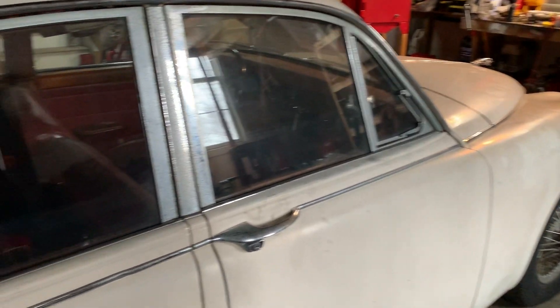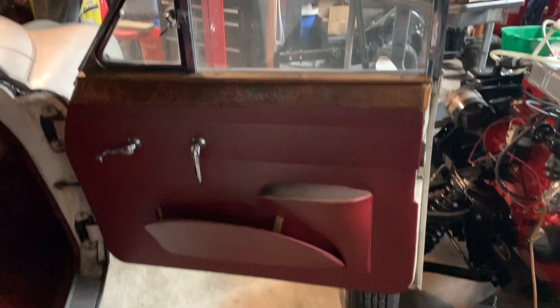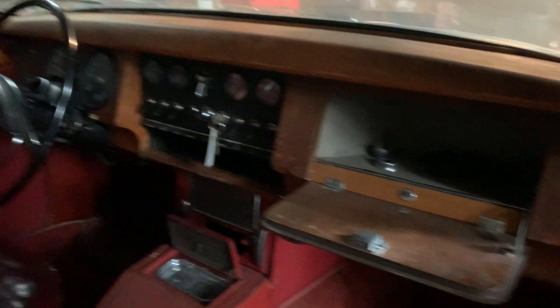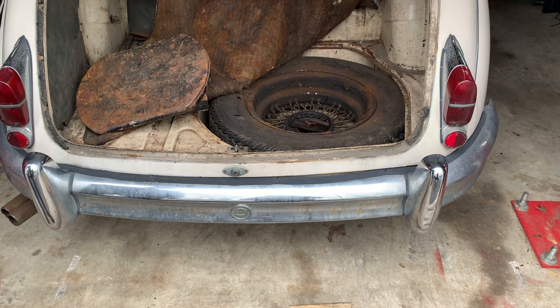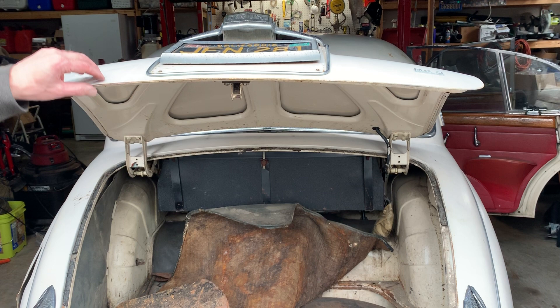The car came to us from California with no brakes, a non-running engine, a very tired interior, and many parts that were just worn out. The reason for buying a California car is that the car has little to no rust.